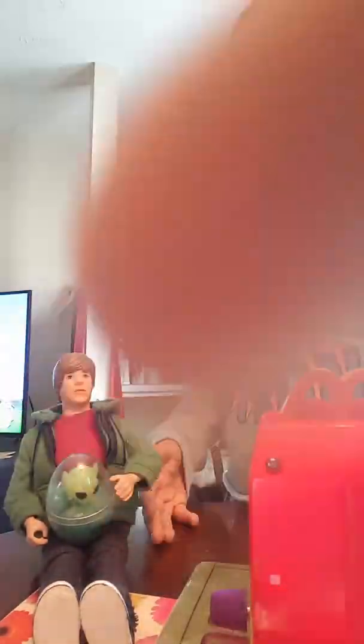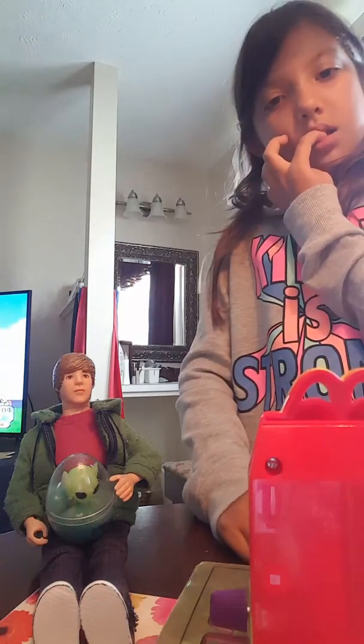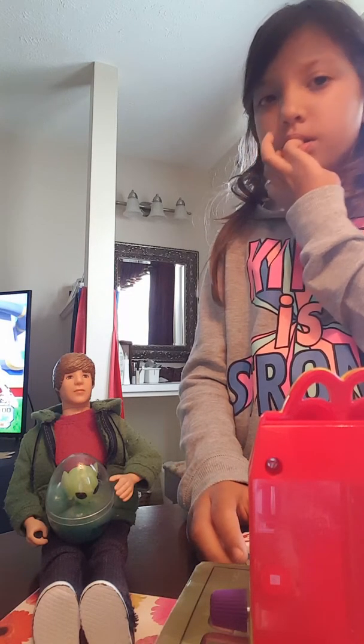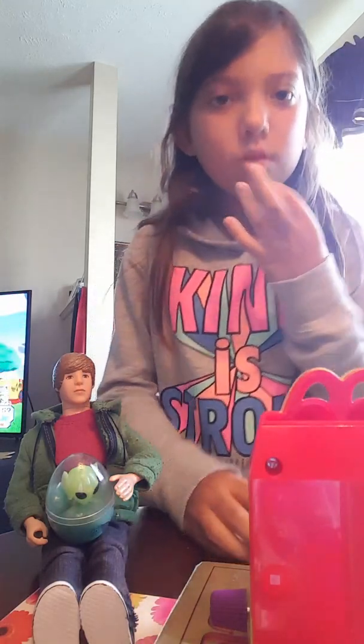We're going to do one more with Justin before — it'll be on YouTube. Grandma. Okay, oh my gosh. Okay guys, I have to go. Bye, bye.